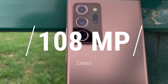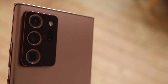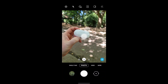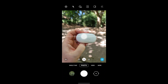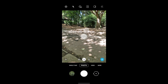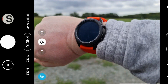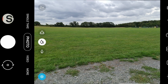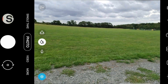The Note 20 Ultra features the same camera module as the S20 Ultra: a 12-megapixel wide angle, a 12-megapixel telephoto lens, and an incredible 108-megapixel main wide angle camera. The big difference this year is that they've replaced the time-of-flight sensor with a new super fast laser autofocus. The S20 Ultra was beset with focusing issues, particularly when shooting video, and I'm glad to report that the laser autofocus has fixed these problems — for me, about 95% of the time.